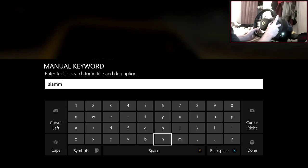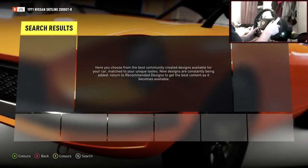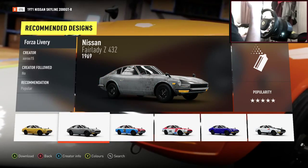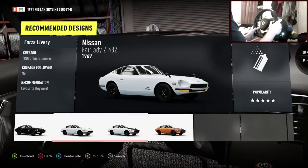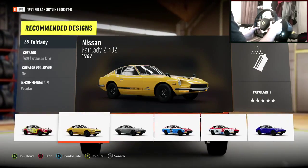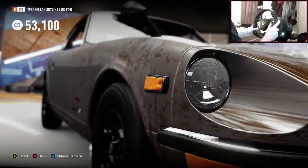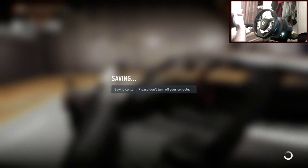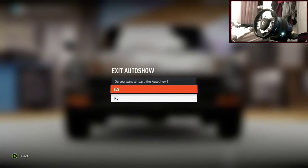Let's type in 'slammed' and see what comes up. The database search isn't really working — but wait, is that rust? That could be rust — that IS rust! It's not pure rust like a rust bucket, but for this car I think that's going to be the best paint job we're going to get. It's got a rust feel, it looks dirty — that is what we're aiming for. Saves me painting the car!